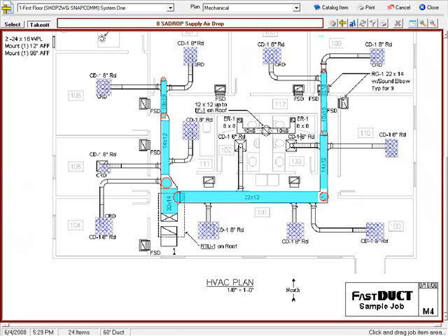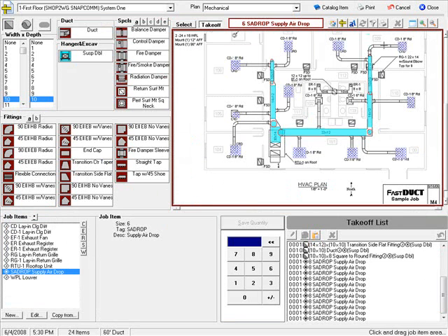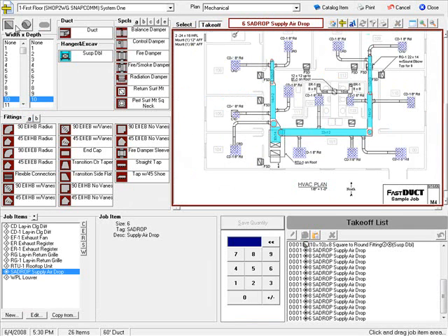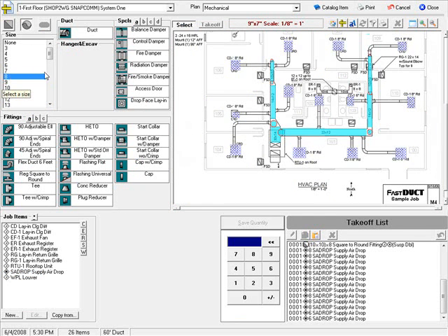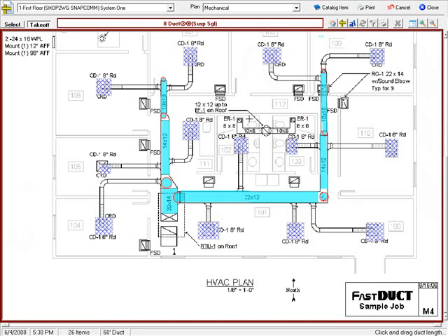I have a couple of 6 inchers — I'll go back and grab those. And now I can take off the hard pipe, which wasn't included in my assembly. I switch to my round duct, select 8 inch duct. I'll switch to full screen mode for this also, and I can take off the 8 inch hard pipe.